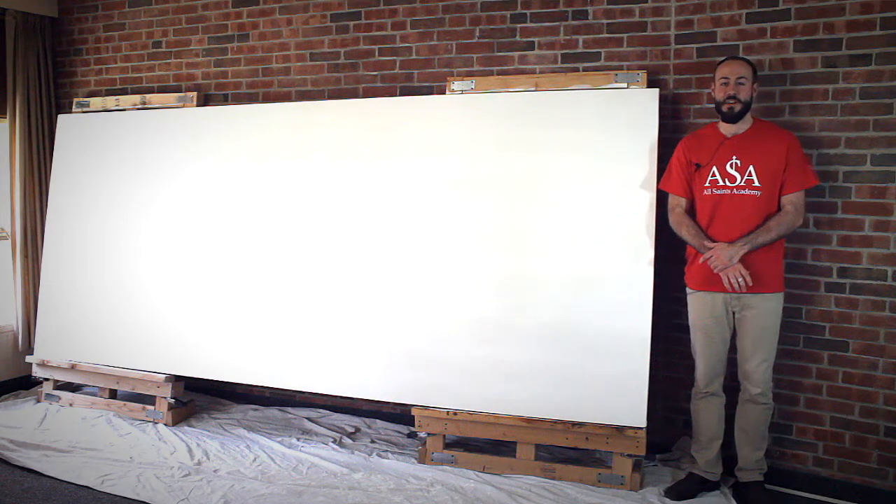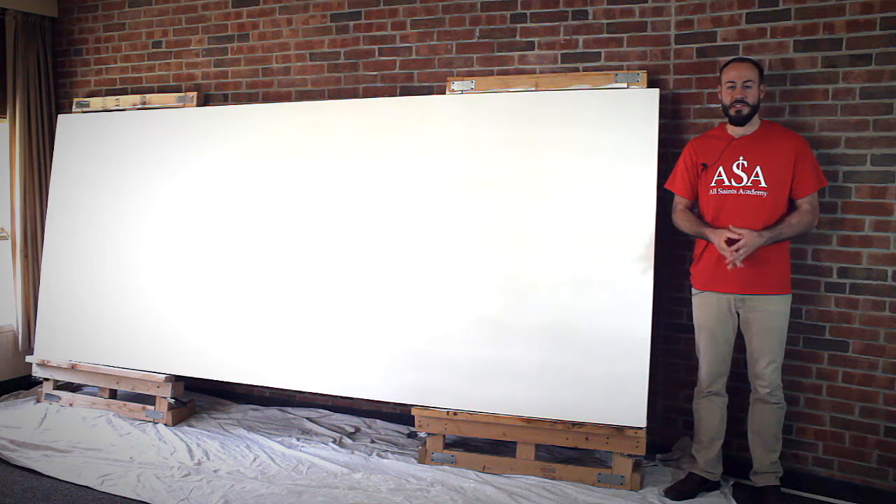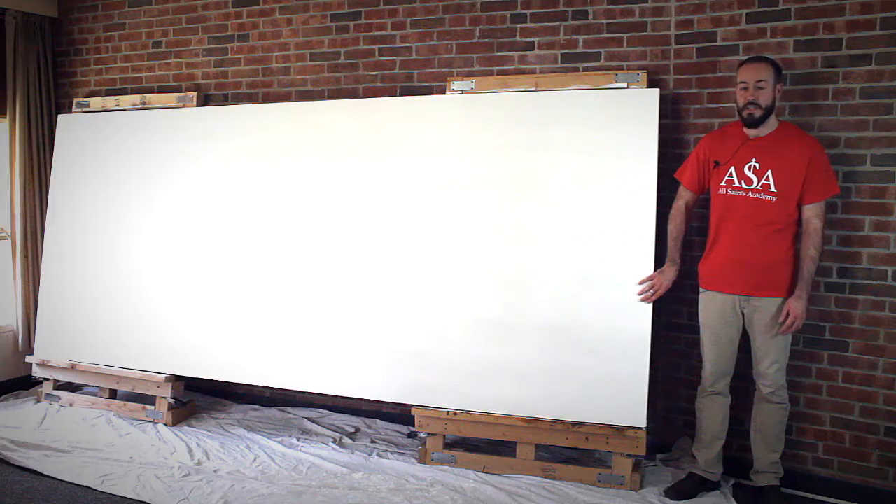Hi everyone, I'm Catholic artist John McCoy. I'm in Grand Rapids, Michigan working for All Saints Academy, creating a 5 by 12 foot commemorative mural for their 10 year anniversary, depicting 12 Saints adoring the Blessed Sacrament.